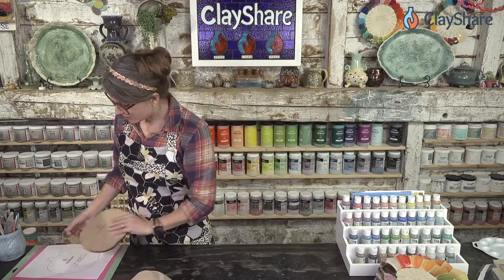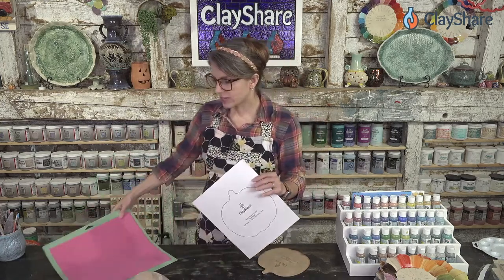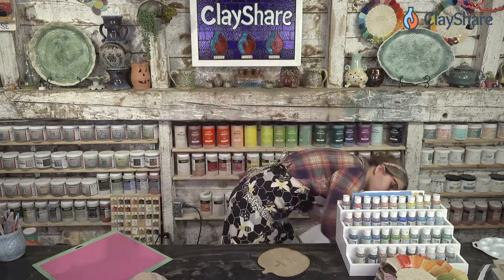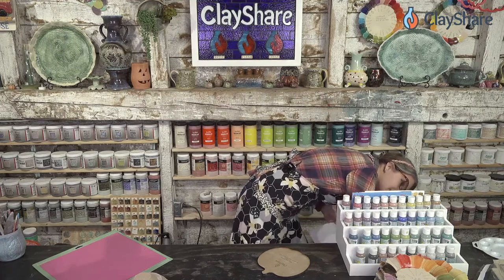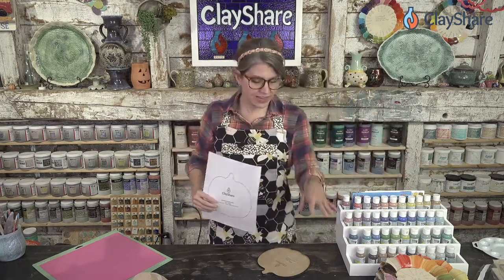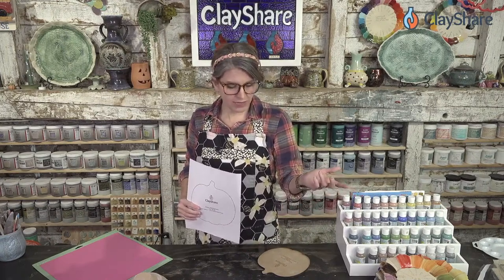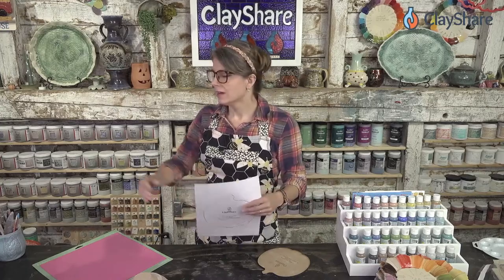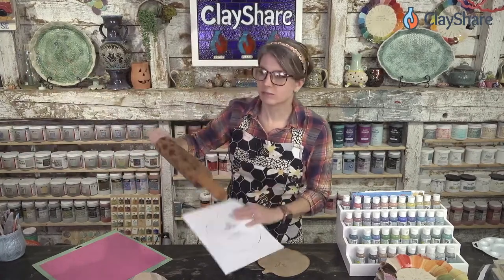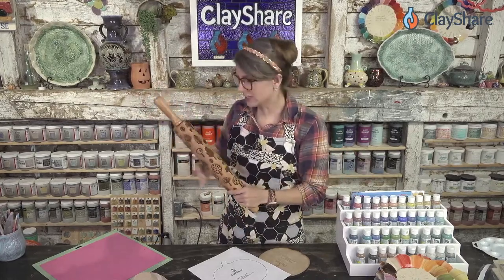I've got something awesome to share. On ClayShare we have a sister site — ClayShare Market — that's where we sell the rolling pins. The orchard design is actually a rolling pin you can order, but we're about 8 to 12 weeks out for shipping on rolling pins. Same with buoys — that's a rolling pin too. But the underglaze decals you can order and get much faster. The orchard rolling pin is what inspired the underglaze decal.